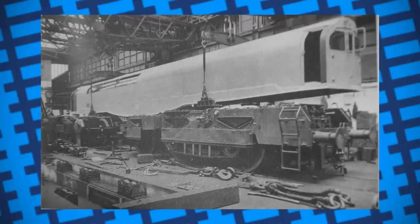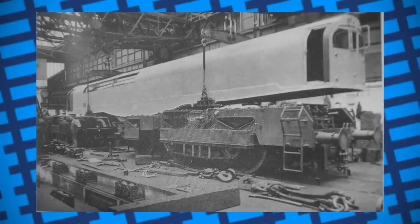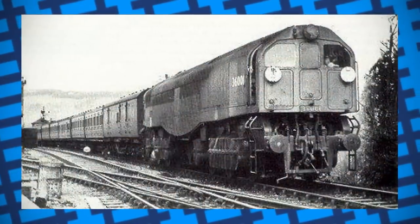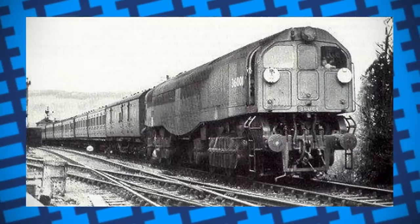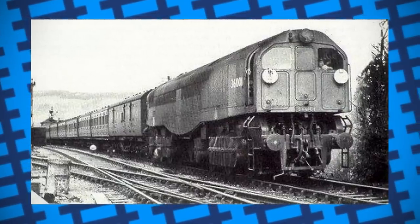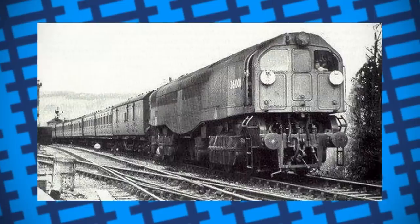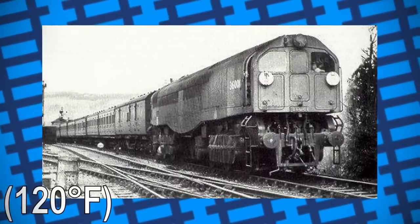The firebricks frequently collapsed into the fire and so were replaced with a cast-iron substitute. This, however, simply melted from the heat, and so thicker firebricks were used instead. What was worse was the fireman's cab was relatively cramped, only made more unbearable by the firebox occasionally spitting flames. The confined space also meant the cab got very hot, with many firemen leaving the door open hoping to get some ventilation. The Leader eventually got the nickname of the Chinese Laundry because of the heat and humidity that would build up in the fireman's cab, with some measurements showing it could reach up to 50 degrees Celsius.